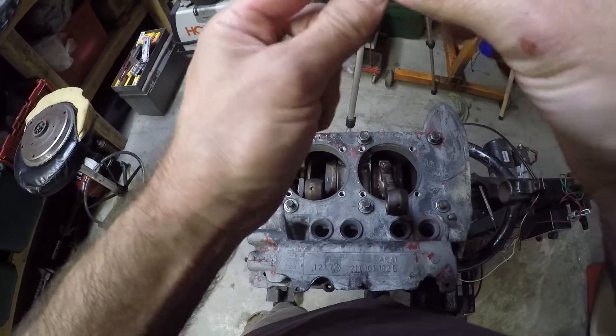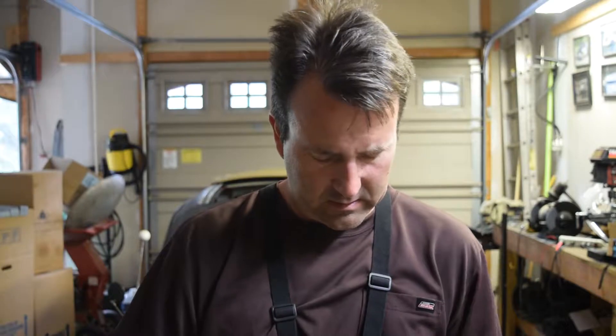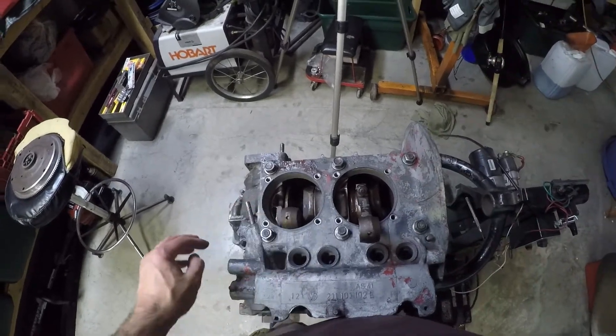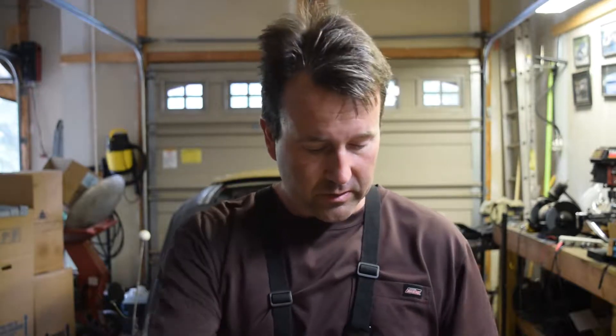We'll just lightly get these started on here and then I'll find my socket wrench. Found my ratchet wrench. I'll be doing probably three torque sets: one will be a hand tighten, a light hand tighten; then I'll probably torque to like 15 foot-pounds, and then take her right on up to 35 foot-pounds, as long as the procedure goes along correctly. So let's get to tightening down.